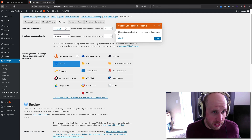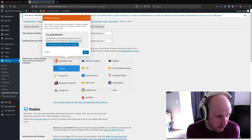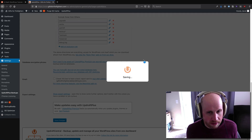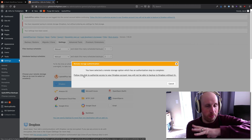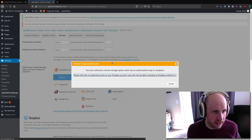So in order to do that, we'll take the default values here. It's offering me free UpdraftVault, which sounds like a good option, but we're doing Dropbox today. So I select Dropbox here, then I need to save the changes, and that'll give me the auth flow. Basically now I need to let UpdraftPlus get access to my Dropbox, and I do that by following the link it gives me.